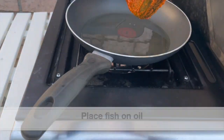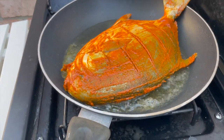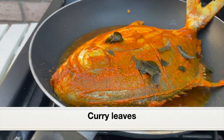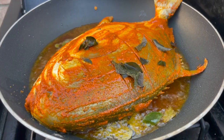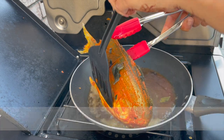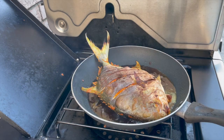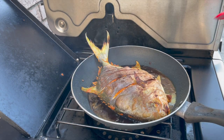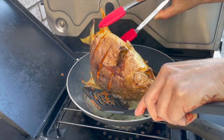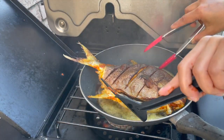Let's place the fish over the oil and fry it. I'm not going to deep fry — going to shallow fry until both sides have turned golden brown. I'm adding some curry leaves, which will make the oil really aromatic. Let the bottom side turn golden, then I'm going to flip it over and let the other side cook as well. This is a huge fish, so I'm flipping it a few times to ensure both sides have cooked well. Be very gentle and careful while flipping.